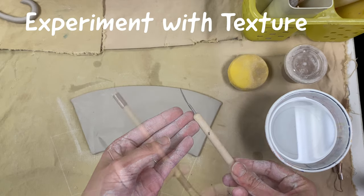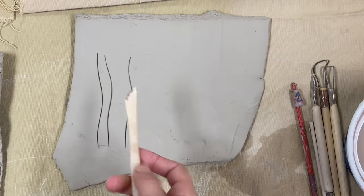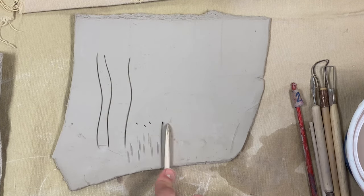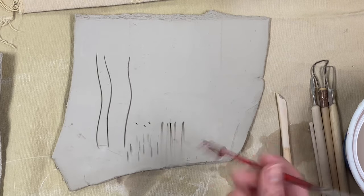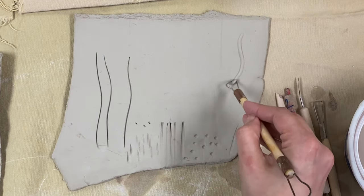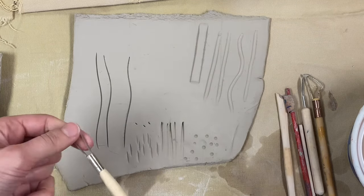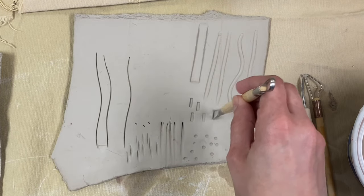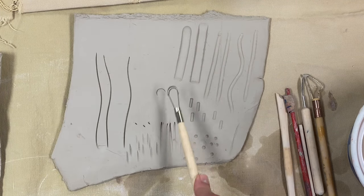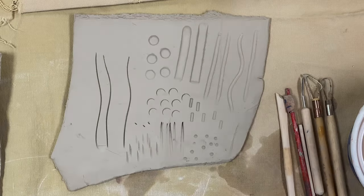Now we can start experimenting with our carving tools and ribbon tools on that extra clay we set to the side. We can take our wooden tools and experiment with what kind of marks they leave using the side and the top. Even the back end of paint brushes and things like that can make some really interesting marks in the clay. Our ribbon tools can carve away clay really easily and there are different sizes and shapes to test out. Simply turning our tools to different angles can make some really interesting marks. These experiments can help you figure out what kind of texture you want to put into your mug.